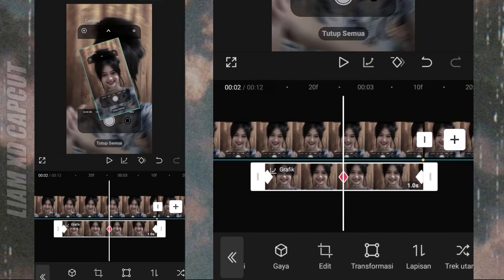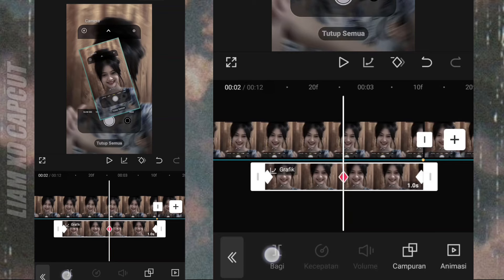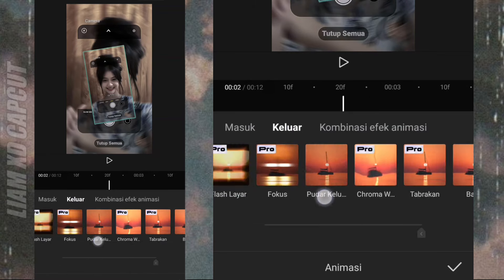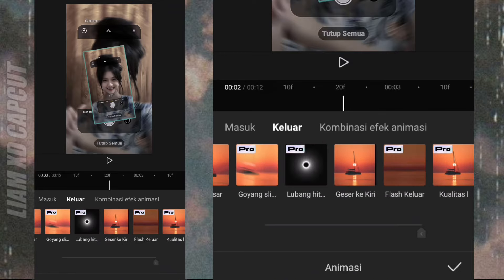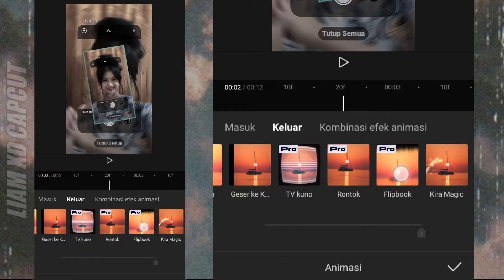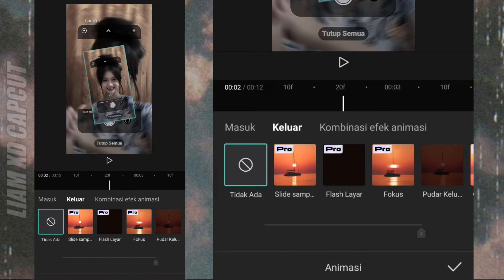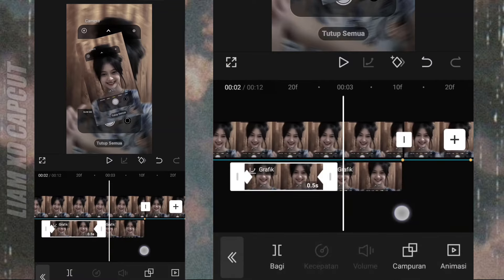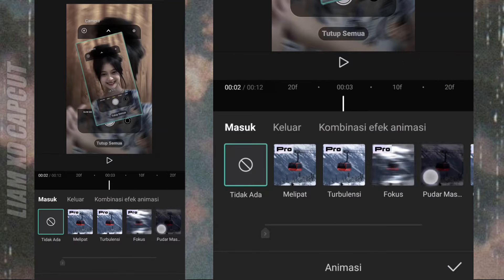Selanjutnya, potong bagian tengah foto dan tambah animasi. Foto bagian kiri tambah animasi keluar. Foto bagian kanan tambah animasi masuk.